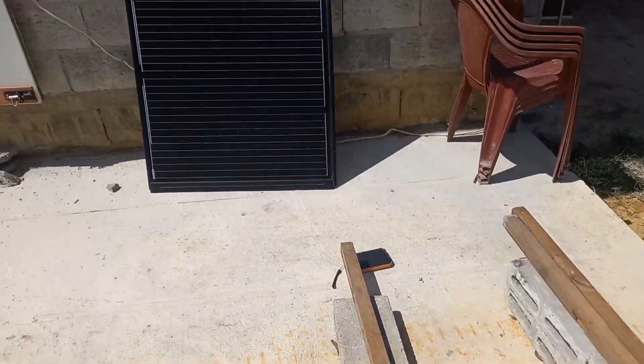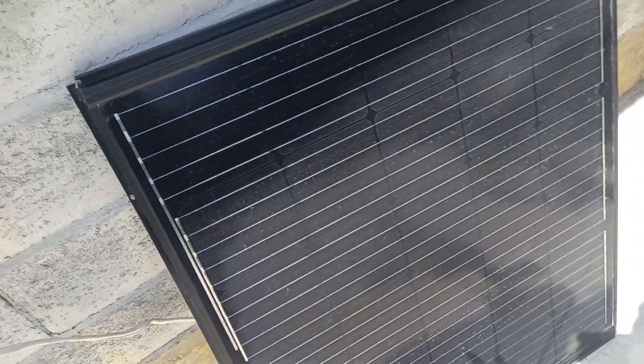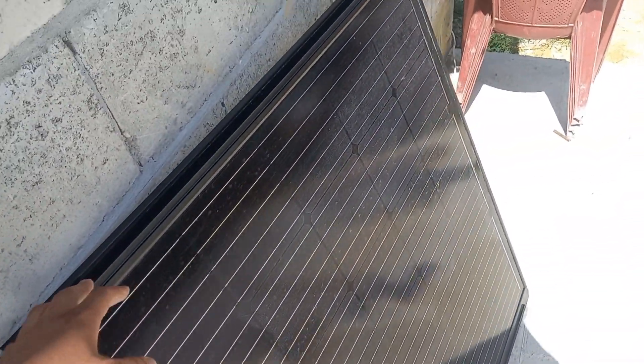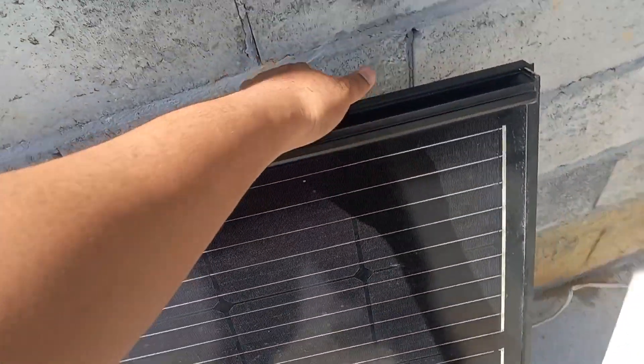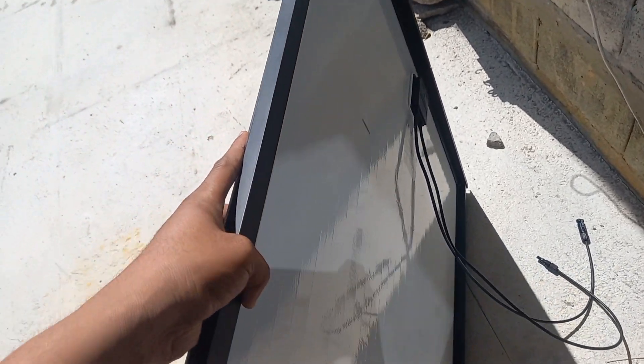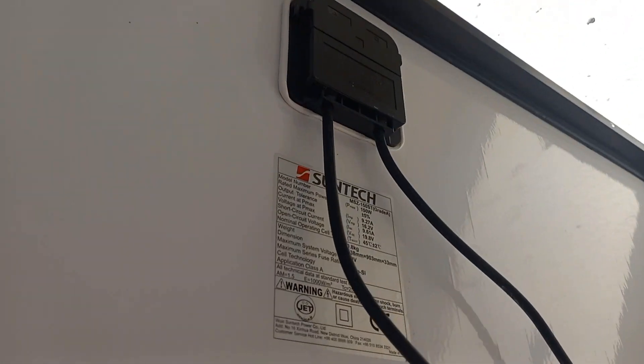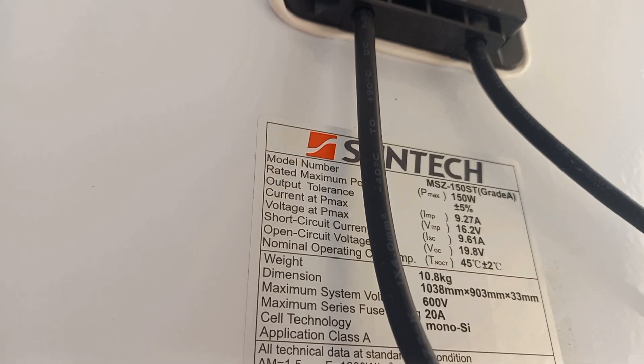So it will be going across. Right now the solar panel we have is 150 watts. There are no more of these available — the guy who was selling them, Solarize Solutions on Facebook, has no more available. I'll give you all the specs on it here: Grade A, 150 watts. These are the cords here with the adapters on it.